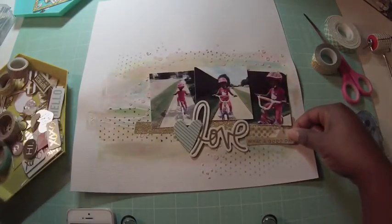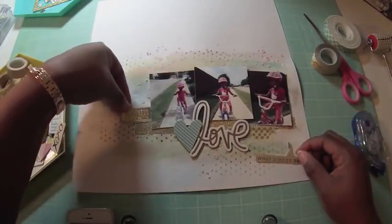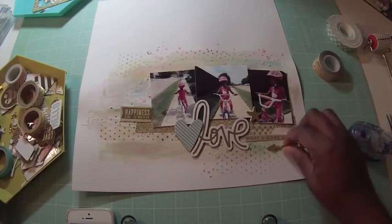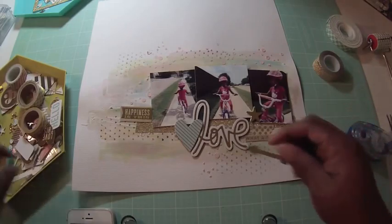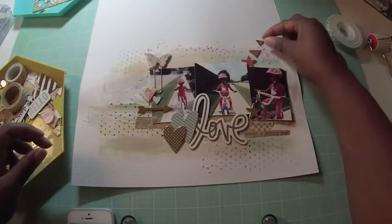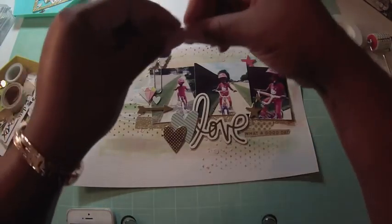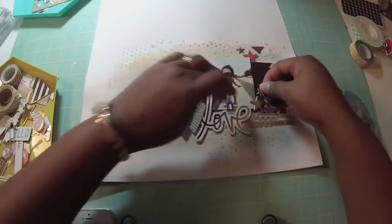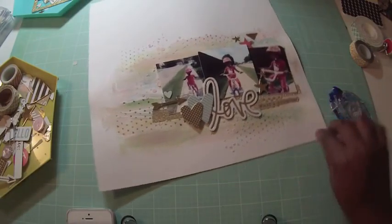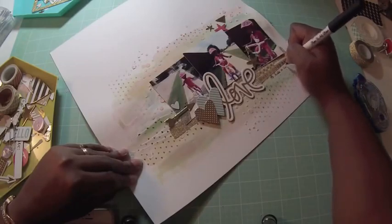Then I start adding die cuts and chipboard elements — some are from Heidi Swap and some are cutouts from a Mambi pack. I move the different elements around the page to see how I like them. I want to add an arrow because arrows provide direction and draw attention to the pictures of my little munchkin. I find some triangles and work with those, then commit and start adhering everything with Tombow mono adhesive. I also find some cute stars and add elements right on the photos.